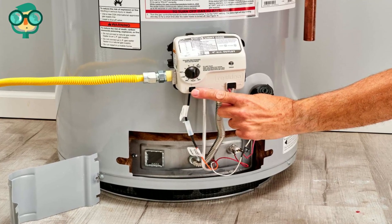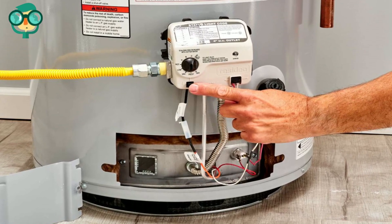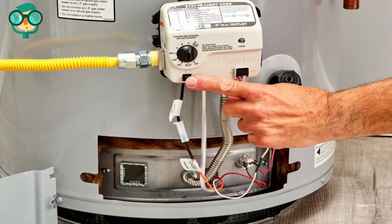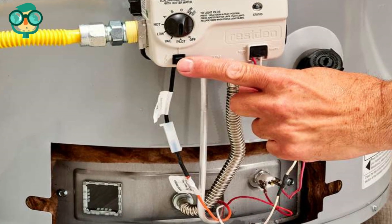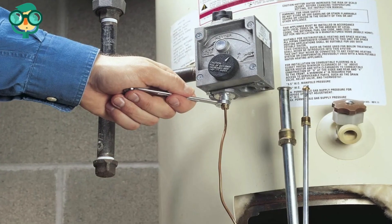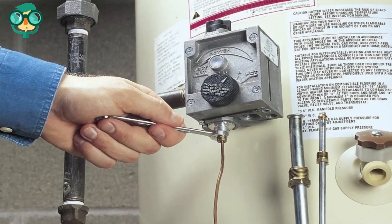Reconnect the gas supply line and check for gas leaks. Turn the gas supply on at the valve and spray the leak detector on all fittings. If you do not have a leak detector, use water and dish soap mixed at about 75% and 25% respectively. Leaks will present by creating bubbles around fittings. Fix any leaks found — usually a good Teflon tape sealant does the trick.